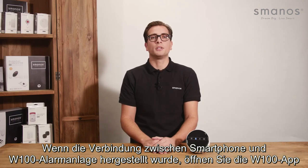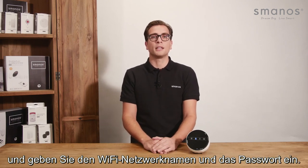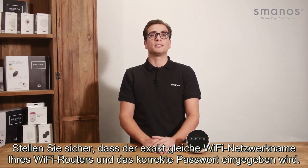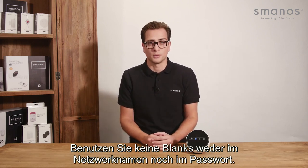When the connection between your phone and W100 is established, open the W100 app and input your existing WiFi network name and password. Make sure you type in the exact same network name and password as your existing WiFi router. Do not include spaces in the network name and password.